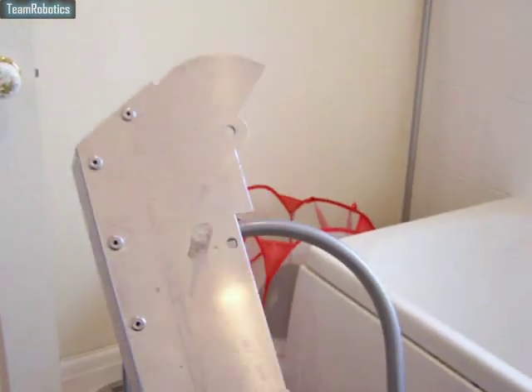There you go. So that's the completed upper torso, before covering.